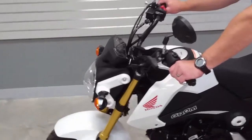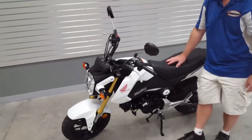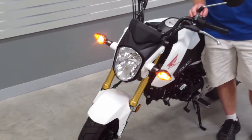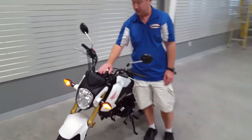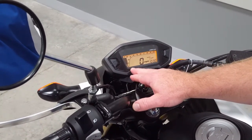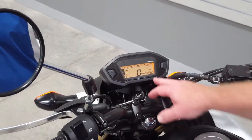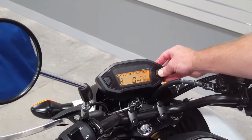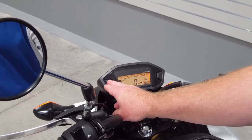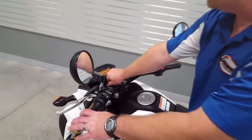You've got your clutch here on the left side of your handlebars. You've got your front brake on the right. One cool thing about this bike is it's got a digital readout, and there are various things you can see on here: a fuel indicator, your RPMs, a digital readout for miles per hour, a clock, and you can also do separate trip readings — looks like two different readings for trips. It's a cool feature on a small bike like this.